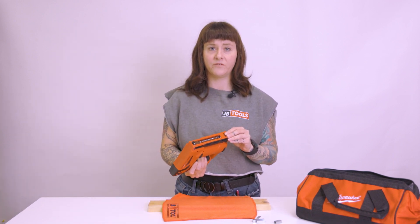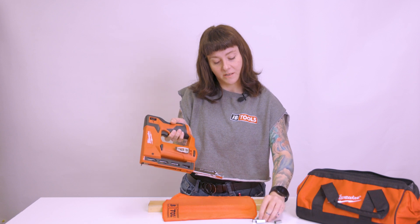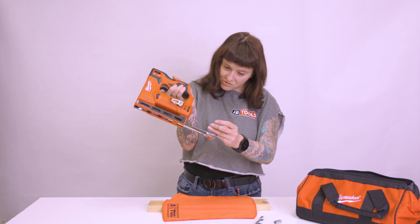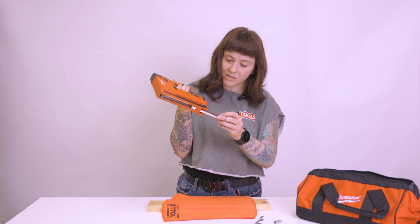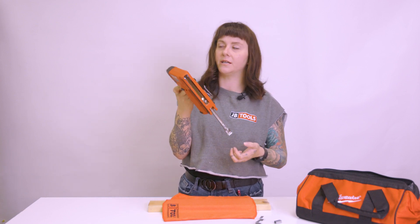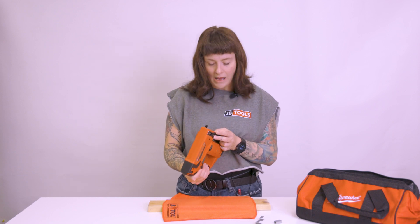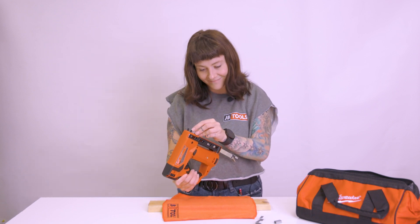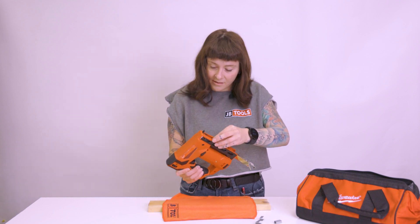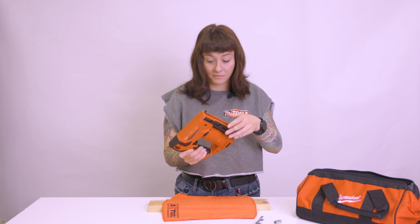Do I put the battery in first or the staples in first? I'm going to go with staples. The only stapling — what the heck — do these go up or down? Do not load staples here. The only stapling I've done in my life is in the office, stapling papers. And I don't think this is right either. We'll see.